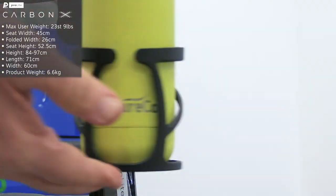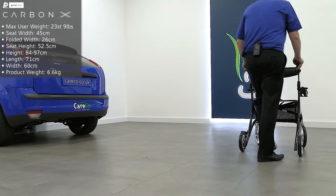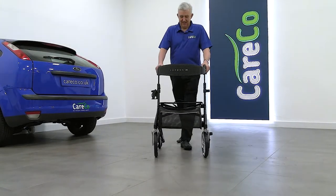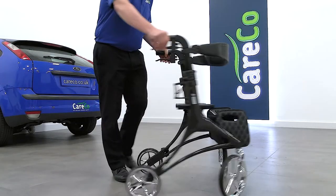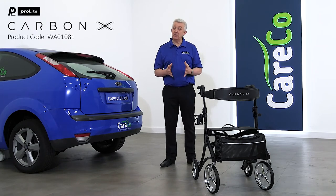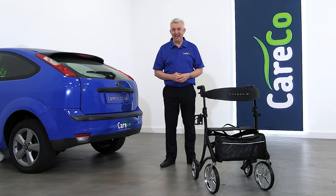The Carbon X rollator comes in graphite with a glossy finish that stands up to everyday use. This ProLite Rollator is precision engineered using only the highest quality parts to keep you moving day in and day out. The ProLite Carbon X, part of the wider range of walking aids from Careco. For more details simply visit careco.co.uk, pop into one of our showrooms or give us a call. Thanks for watching, take care.